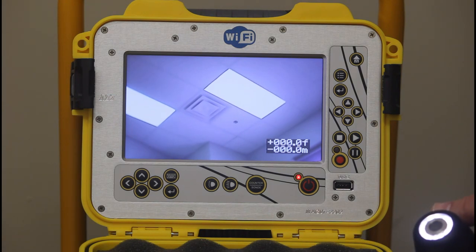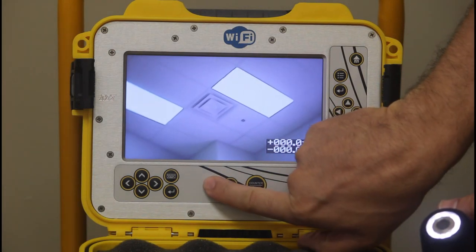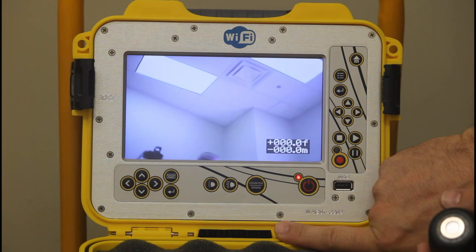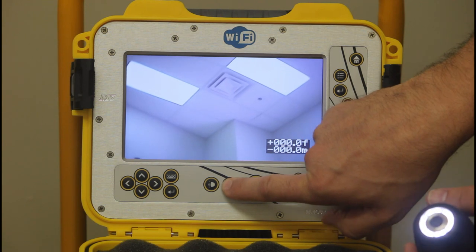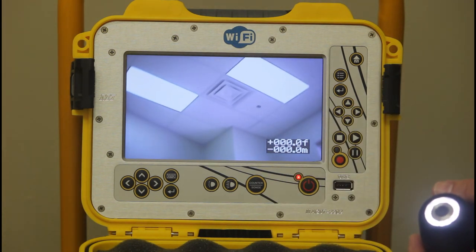Let's go through some of the functions, left to right. You can turn the lights on the camera head down all the way — say you're in a bright new pipe — or turn them all the way up if you're in larger pipe and need to brighten up your view.